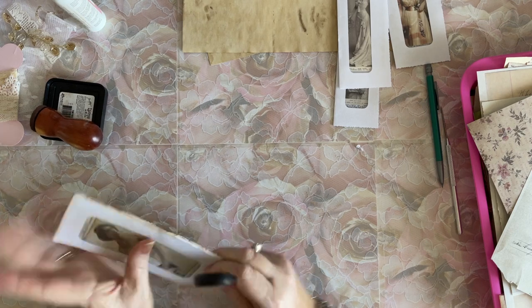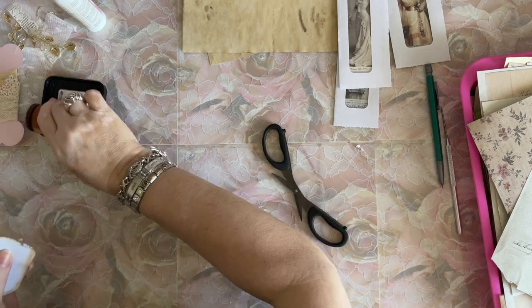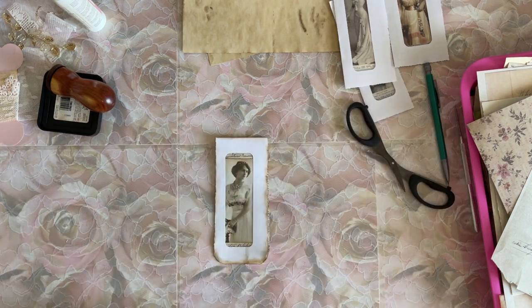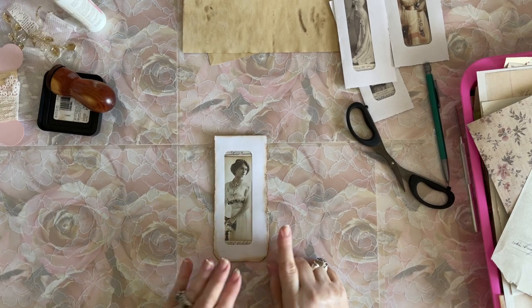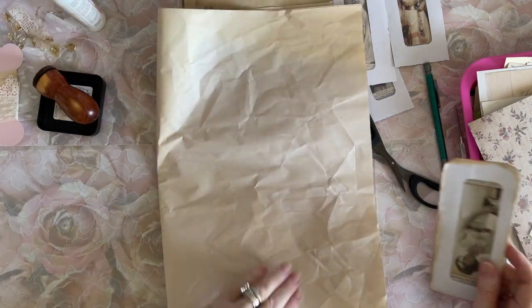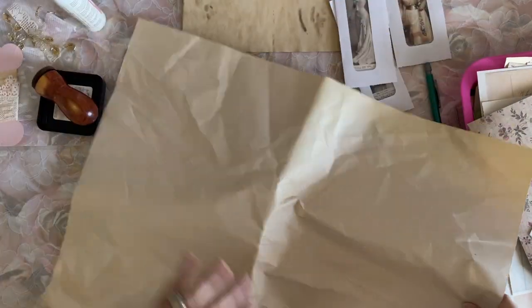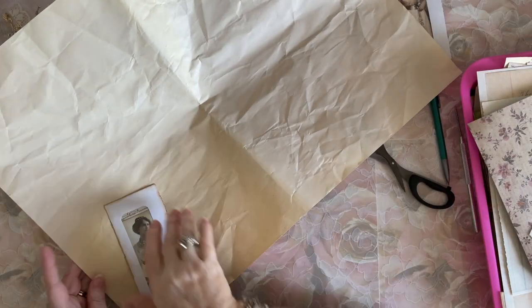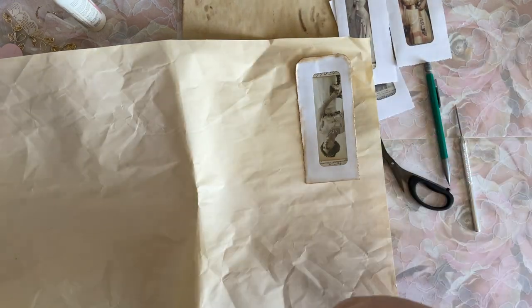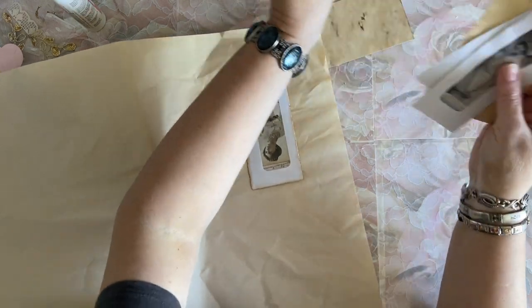I'm going to take my little scissors and give it a little trim. Now you could stamp on this, leave it just like this and not do any other decoration, put lace all over it, whatever you would like. Now comes the fun part — I only need one piece of paper. I want to rip around this one. Maybe I could use my memory tear ruler. I did pull a long piece there on purpose. Any kind of junk paper will do — tea dyed, coffee dyed, whatever. This is what I had and I thought, wow, that's perfect. Then we're going to put that on there like that and fold this over just a bit.